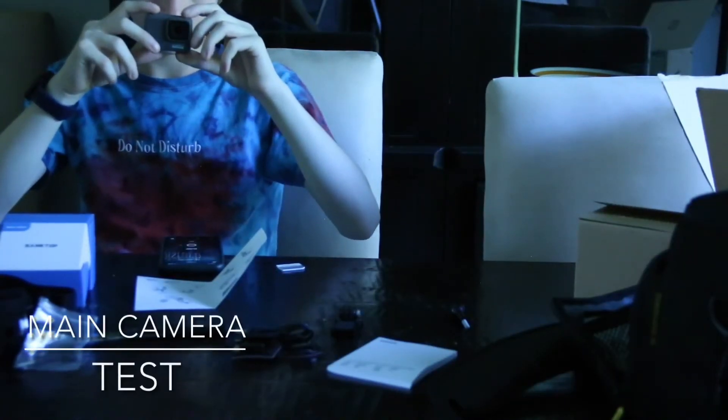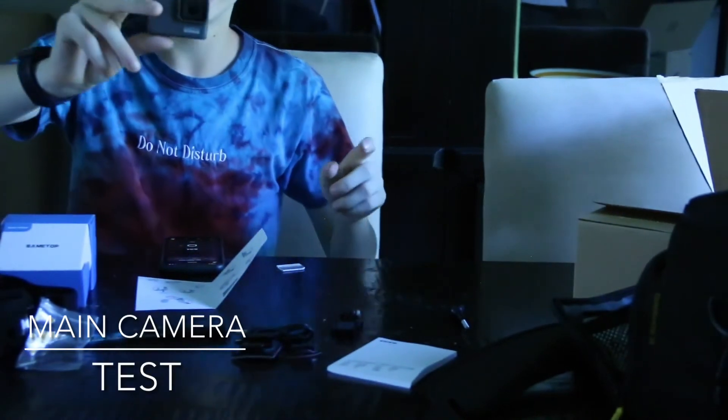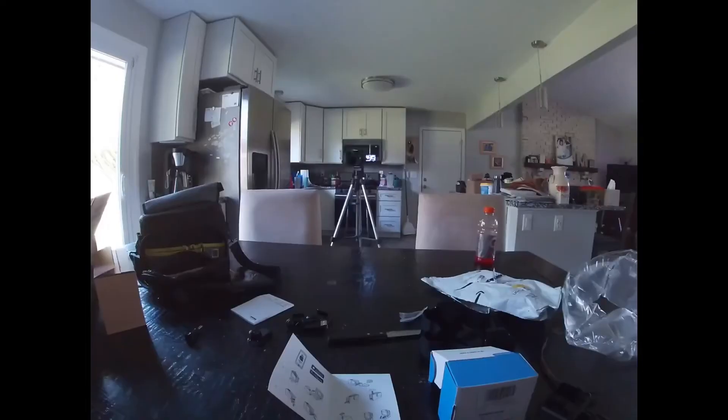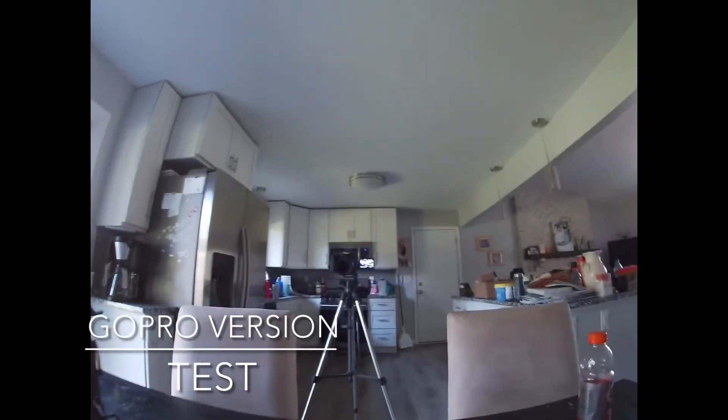Yeah. Alright, there we go — I got it all set up.